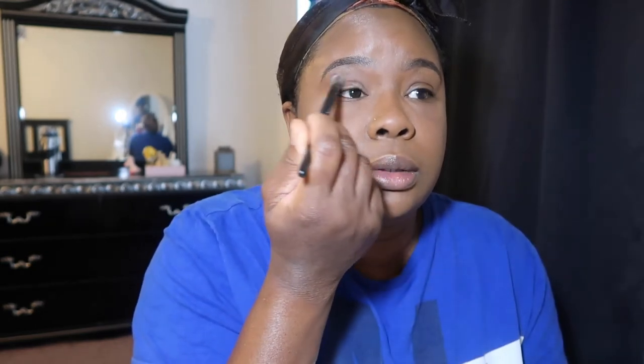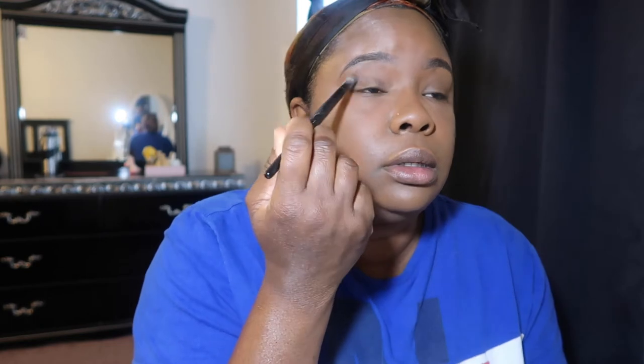Now I still take just a little bit of the banana loose setting powder and put it on my eyebrows with a sweeping motion, because we need that to set — especially under the brow, we need it to set.